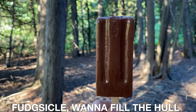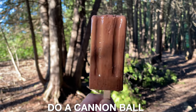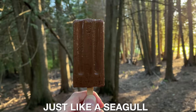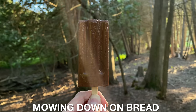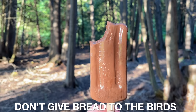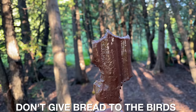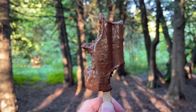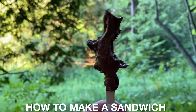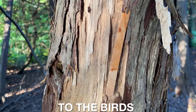Fudgesicle, wanna fill the hole of a ship and set sail to a cannonball. Gonna get real stuffed just like a seagull, mowing down on bread until it's full. But don't give bread to the birds. No, don't give bread to the birds.